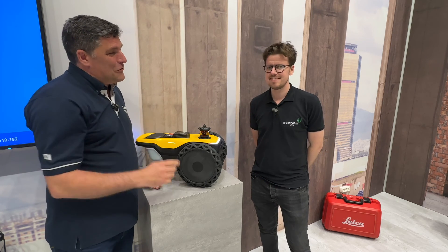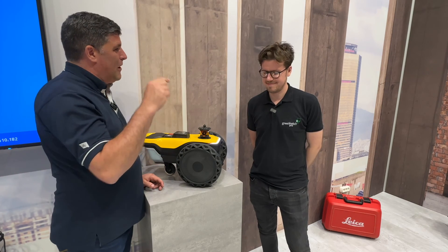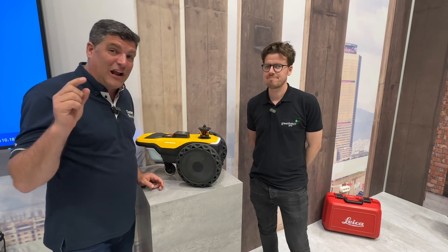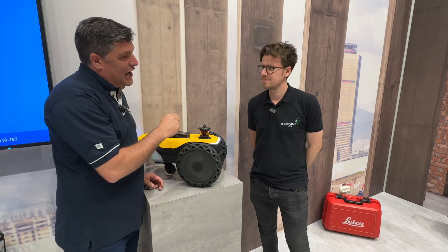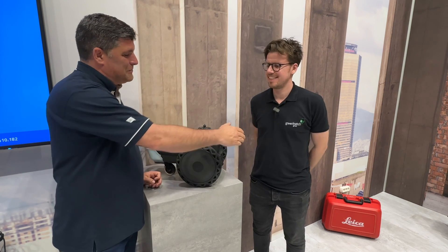It's great to talk about new technology, but it's even better to talk to people like Rob who've actually used it and the client impact it's had. Rob, it's great to meet you — keep using the robot, keep getting colourful job sites in the future. They're going to be colourful and accurate so everybody can do their job better. Thank you, Peter.